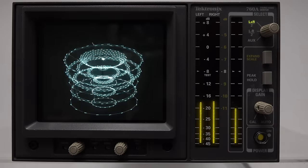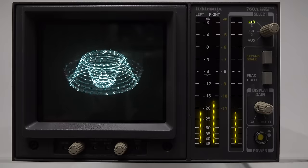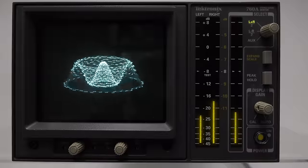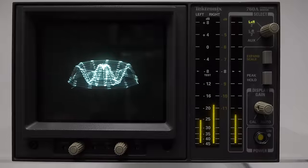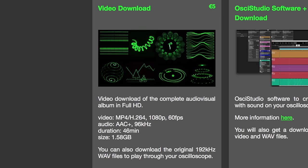All the images you've seen there are being created purely with sound. You don't have to go to the trouble of buying an oscilloscope to see these. I've only played short snippets of a few of the tracks that are on the album. You can buy the whole album from the link in the video description - I believe it costs 5 euros. When you do that, you also get a video file of all the tracks being played on an oscilloscope, recorded at 1080p at 60 frames a second.